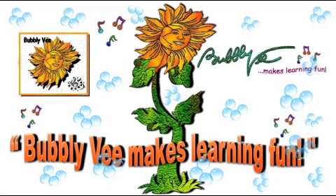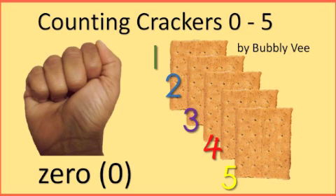Woo-hoo! Hello everyone. Welcome to Counting Crackers 0 through 5. Let's get started with finger counting.